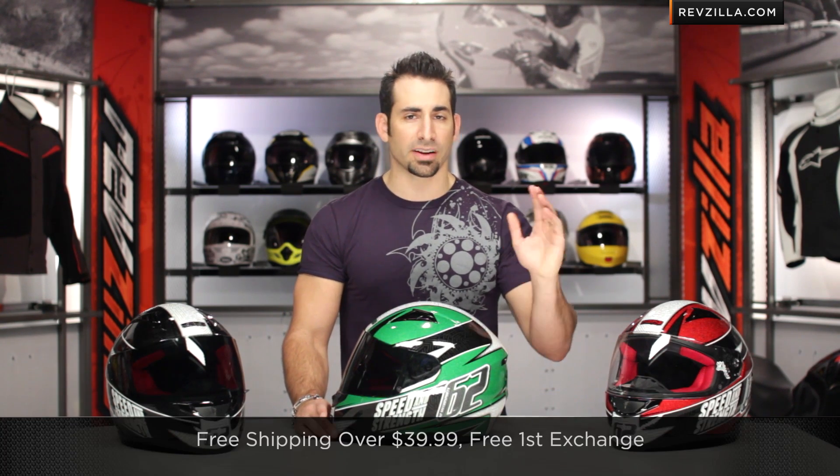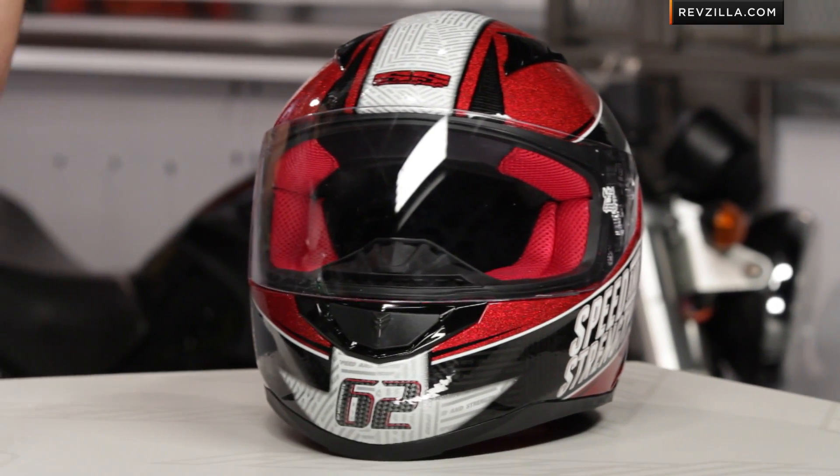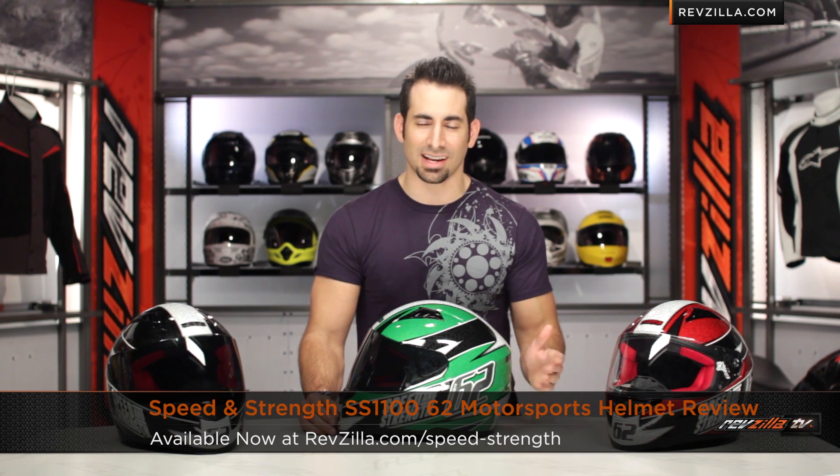I'd love to hear your gut reaction on our YouTube channel — leave us your comments or questions, subscribe to us, and stay up to date with all of our latest gear reviews. Remember, it's intermediate oval. If you want to talk sizing, shoot our Gear Geeks line at 877-792-9455, or see us at RevZilla.com. We're not going to hurt you — ship for free, exchange for free, no restock fees if you need to send it back. Find the Speed and Strength SS1100 Ricky Gatson replica, the 6.2 Motorsports, at RevZilla.com slash Speed and Strength.